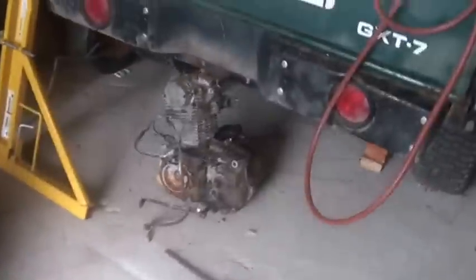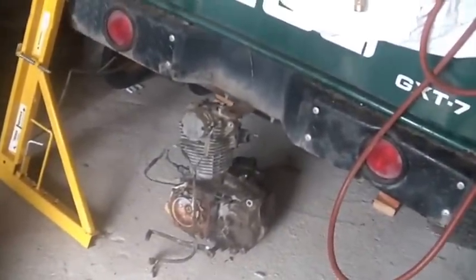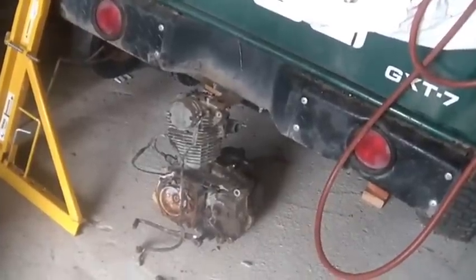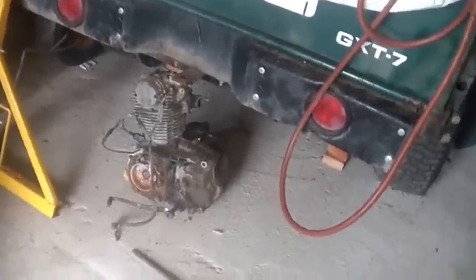I think it's the shifter forks on that one. This one here seems to shift okay and the shifter isn't welded, so I'm thinking of completely cleaning this one up and swapping the jug and so forth from that other bike onto it — that'll put this one back together again.